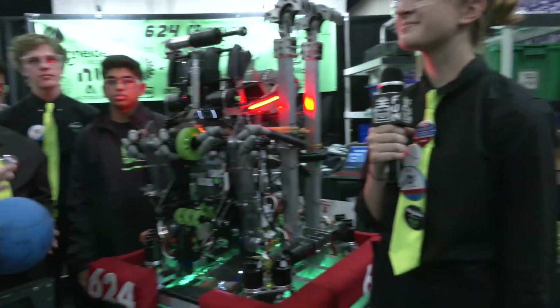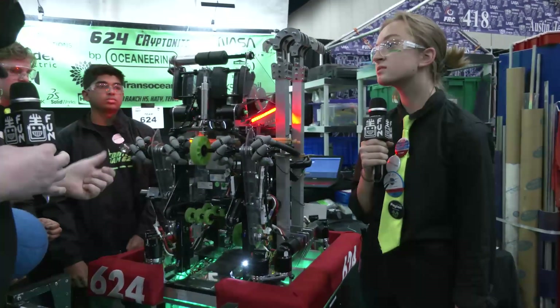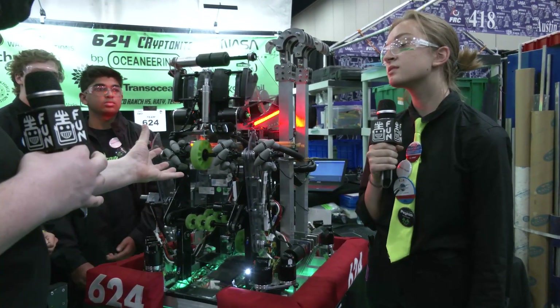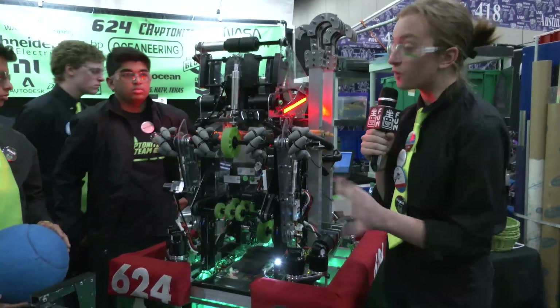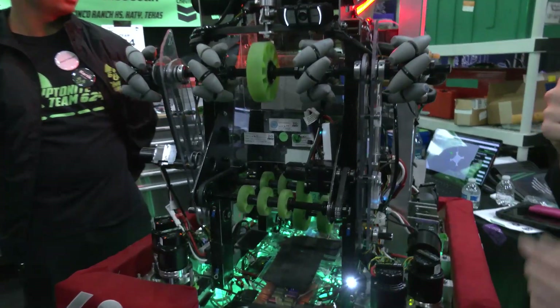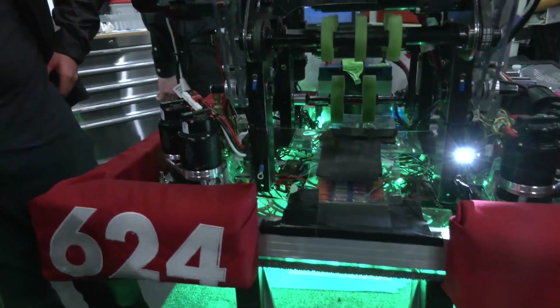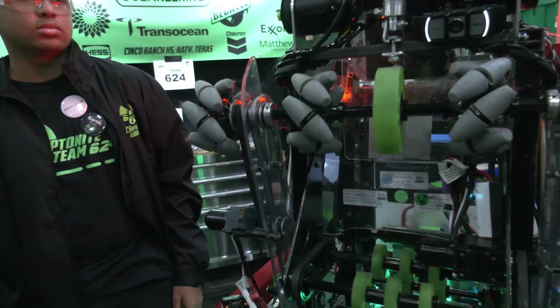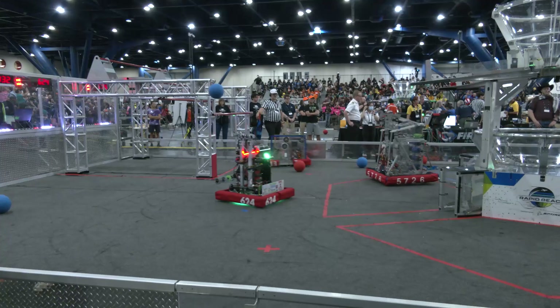Let's start out on the robot talking about your intake area — not just what it is, but how you came to this design, and any changes you made throughout the competition season. So this is an over-the-bumper vector intake. It has a 9-inch gap — that's the diameter of the ball — so it'll just go right into the throat. It also has mecanum wheels for extra stability.